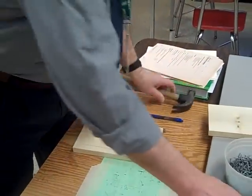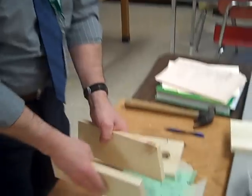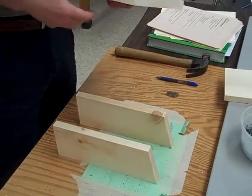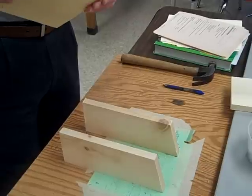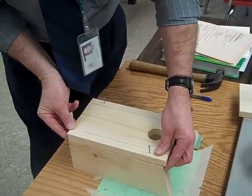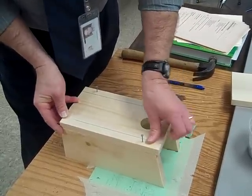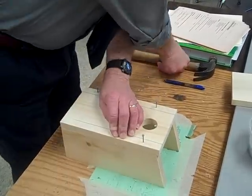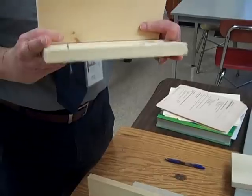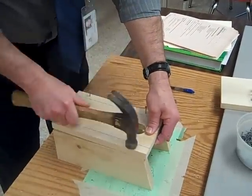Then we are going to take our two sides, put the long ends down, away from the front. We line up the front — the bottom of the front with the bottom of the side — put the nail halfway in, make sure it is going straight, then pound it in the rest of the way.